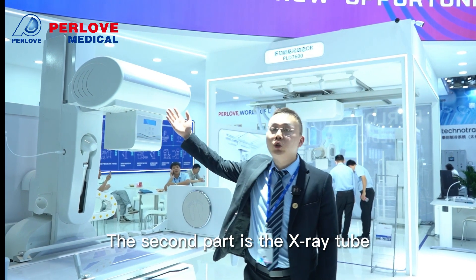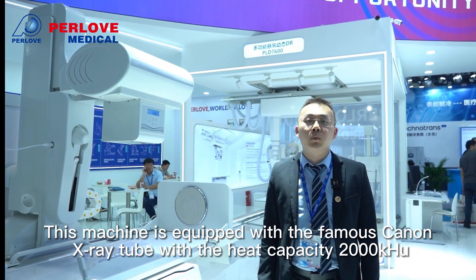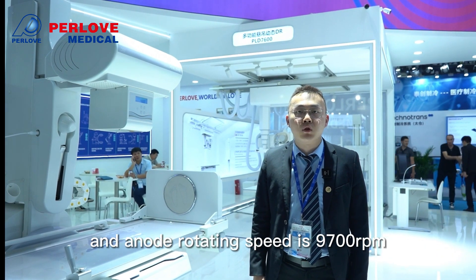The second part is the X-ray tube. This machine is equipped with the famous Canon X-ray tube, with a heat capacity of 2000 kHU and a rotating speed of 9,700 rpm.